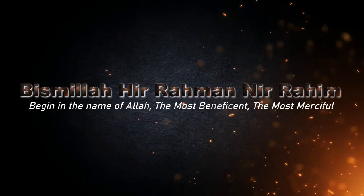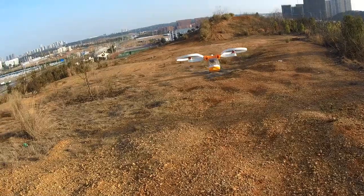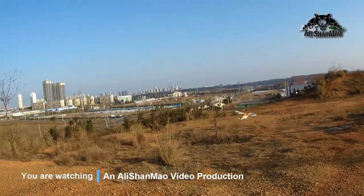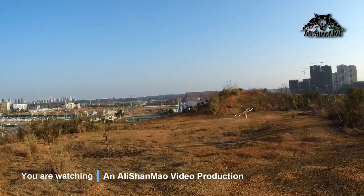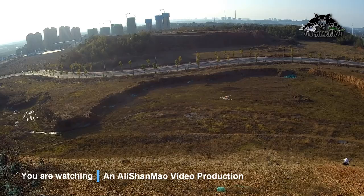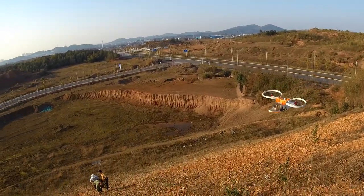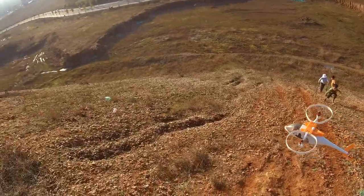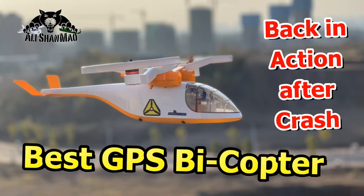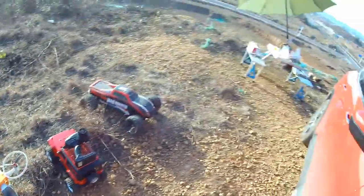Bismillah ar-Rahman ar-Rahim. As-salamu alaykum, Ali Shalmo here. Welcome to our channel.